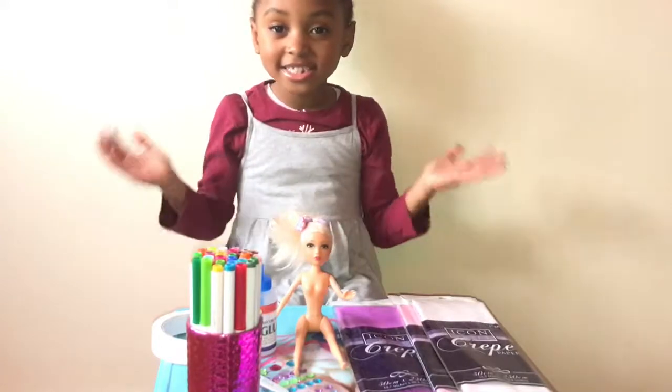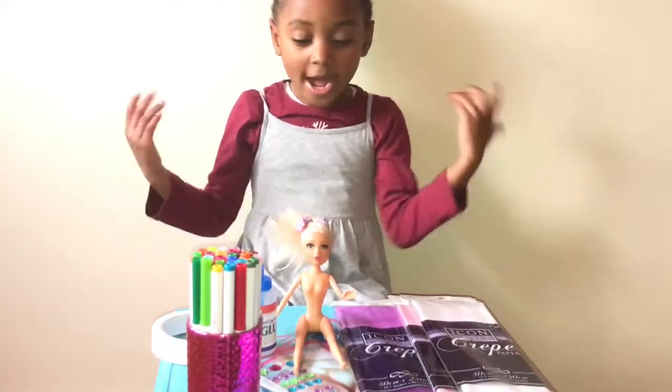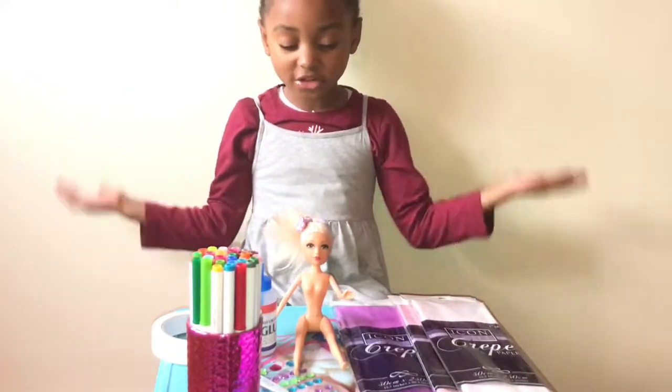Hey guys! Today I'm going to be showing you how to make a dress for your doll.